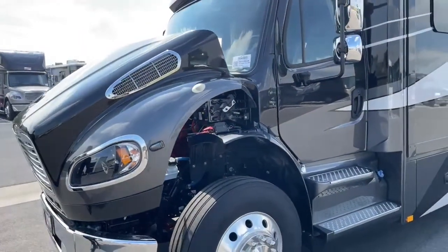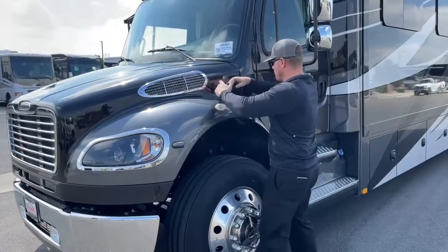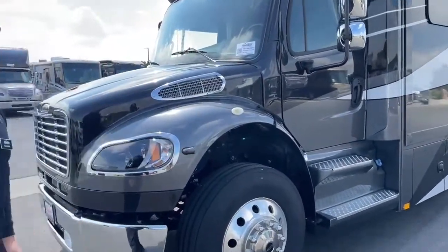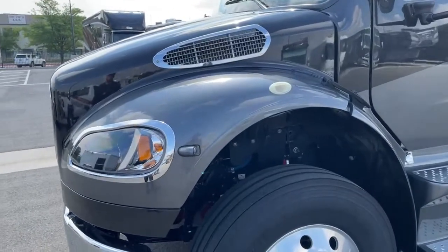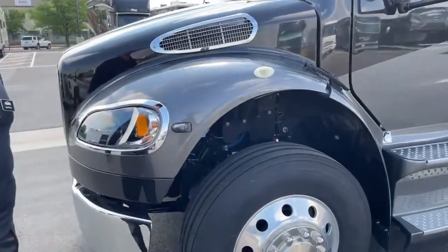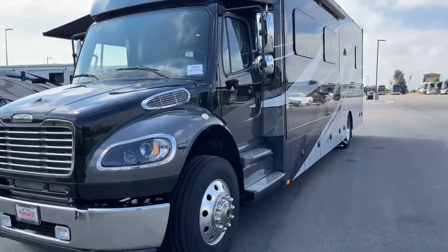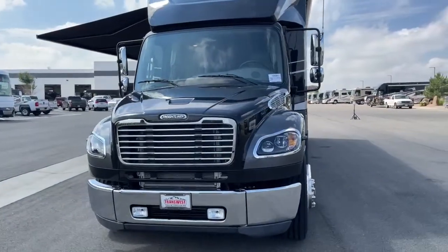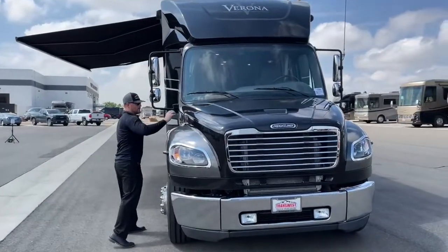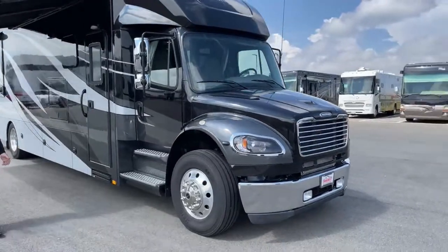One of my favorite features of the M2 106 is they put a dual gas prop on the hood, so you don't have to worry about slamming it or hurting yourself. Just two latches, one on either side. Up on the front of this hood, we have side bullet cameras — if you turn on your left blinker, this camera illuminates and eliminates all blind spots, showing you what it sees on the screen in the cab. Coming around the front, you've got fog lights down below, LED headlights. The paint job on this coach is incredible.